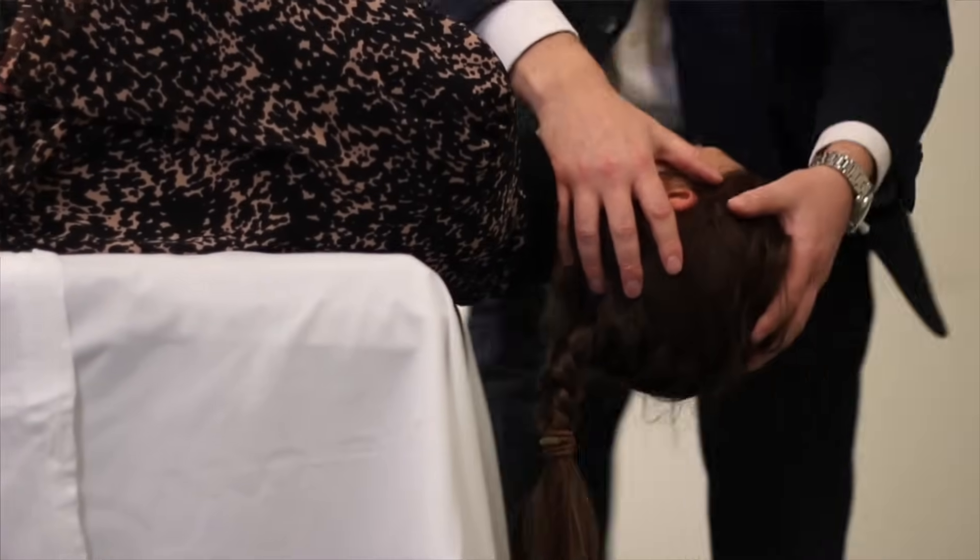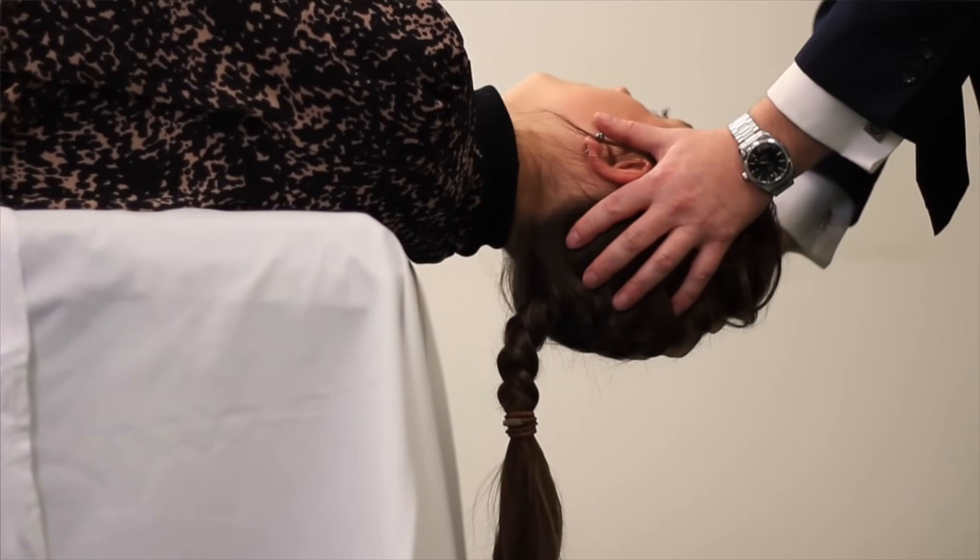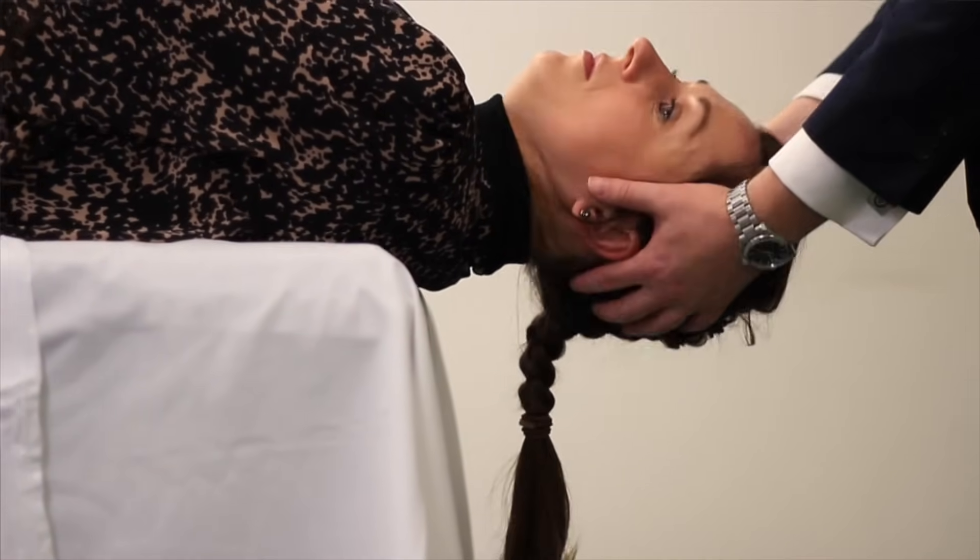The head is turned 90 degrees towards the opposite shoulder. This means that the head now lies 45 degrees relative to the vertical plane.